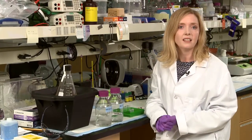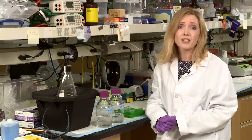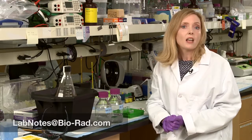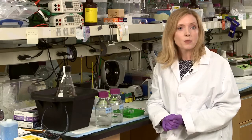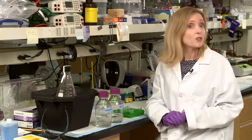If you have any lab tips that you think no postdoc or grad student should live without, send them over to us at labnotes@biorad.com. For more tips and tricks, subscribe to our YouTube channel and check out our other Lab Notes episodes — from how to keep FPLC columns in tip-top shape to pouring the perfect protein gel, we've got you covered.